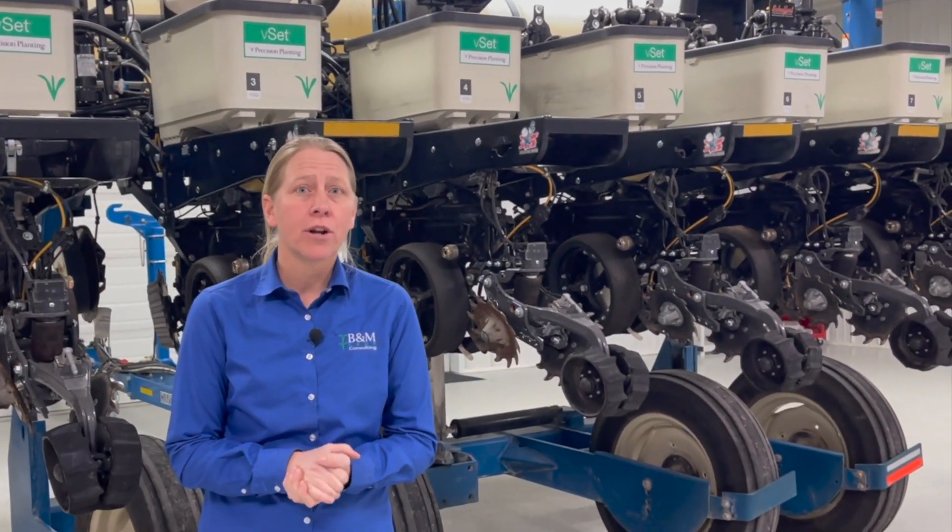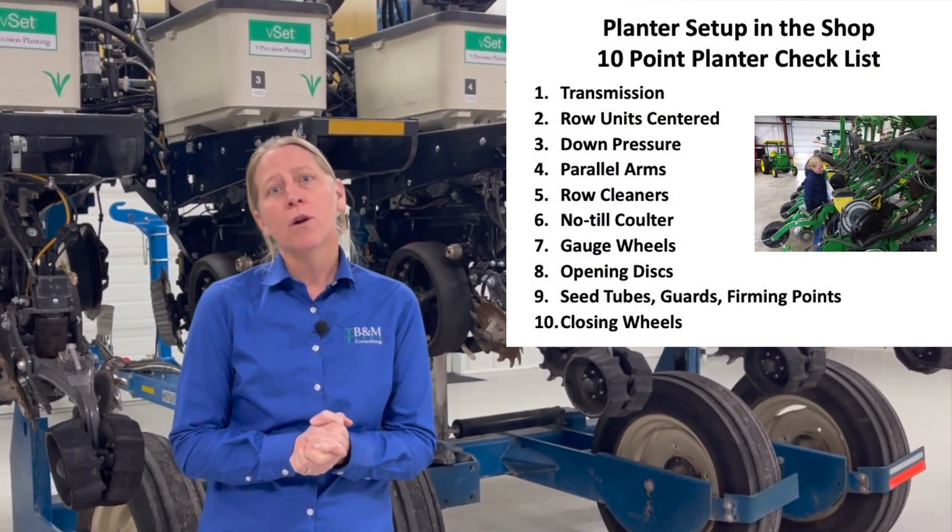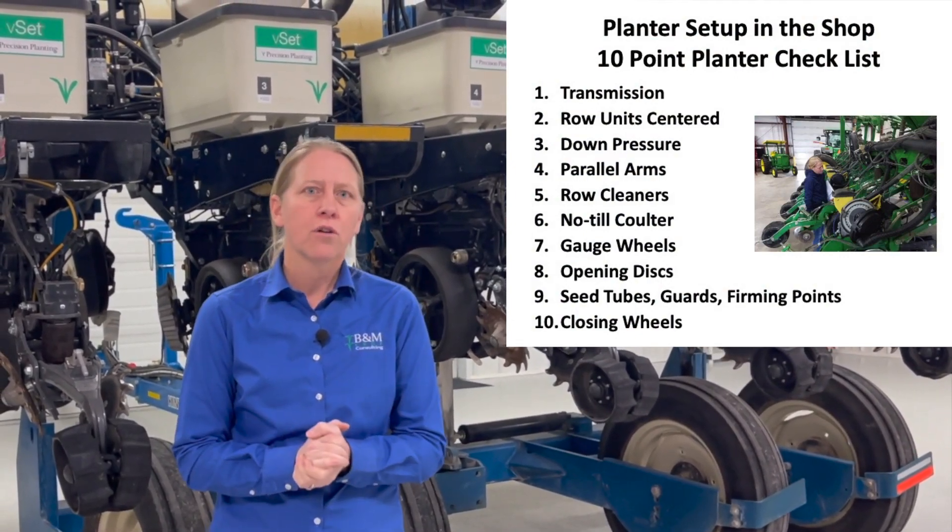Missy Bauer with B&M Crop Consulting. We're here in the shop today to talk about our 10-point planter checklist. Today we're working on number six: the no-till coulter.